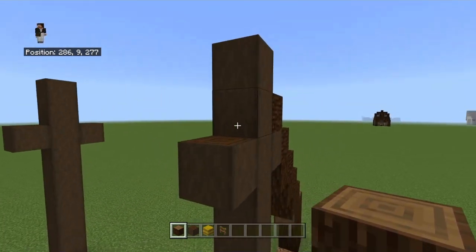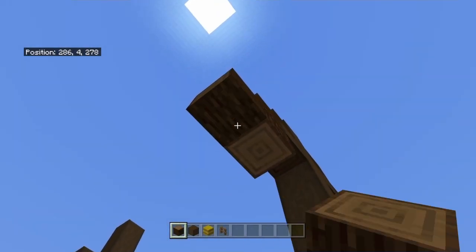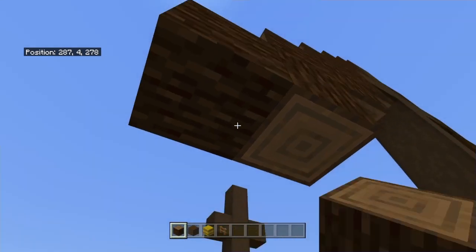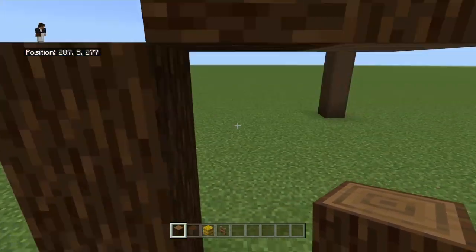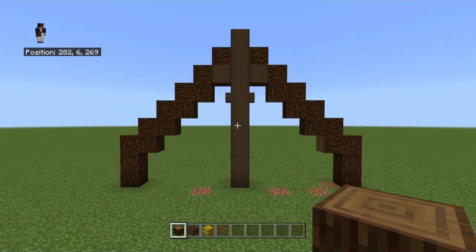You're going to want to create a nine block tall pillar in the center, two sides sticking off of it like a cross facing up, made out of stripped dark oak. Then using spruce, you're going to zigzag down from it. And your last pillar should be three blocks tall.